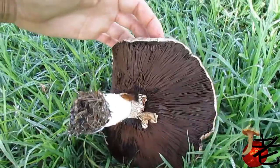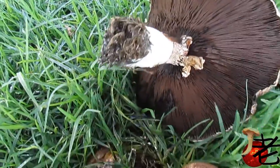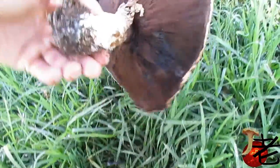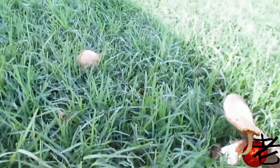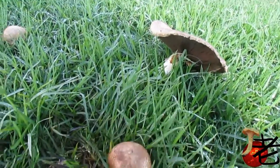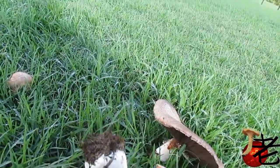This one is starting to rot in the core — that one's a bit too old. These are some younger ones. That's quite nice.